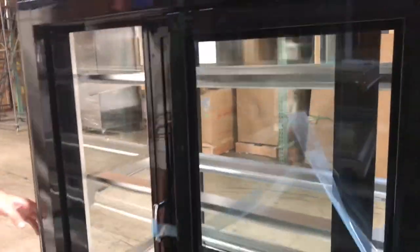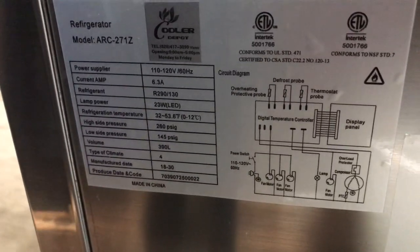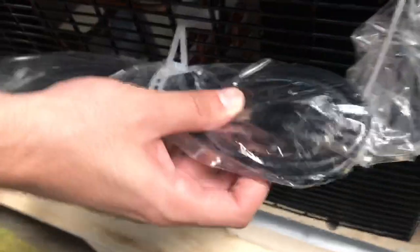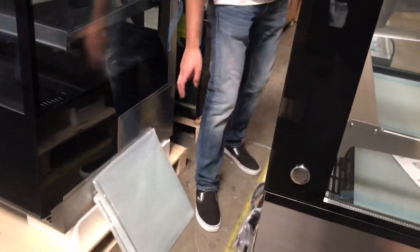On the back of the unit you'll be able to locate a sticker on the case with all information regarding the unit including voltage. You'll also see the Cooler Depot branding and the ETL certification. On the bottom you'll locate the compressor, and on the back you'll find the plug, which is a standard 110 plug. Also in the back is your temperature panel so you can control the temperature, and there's an on/off switch back there as well.